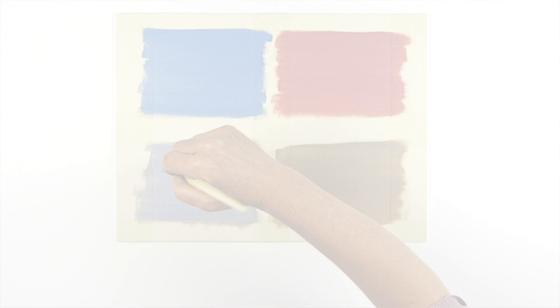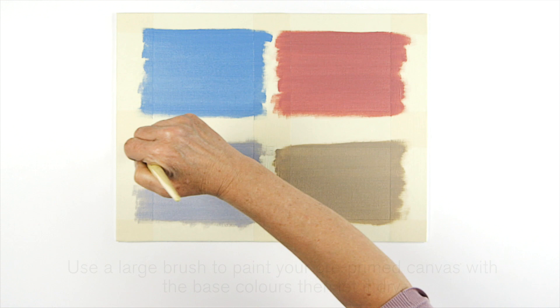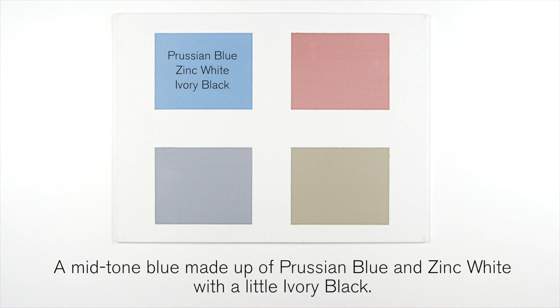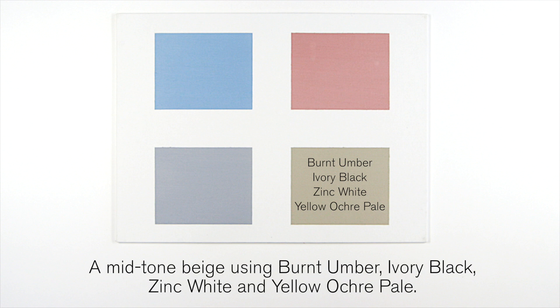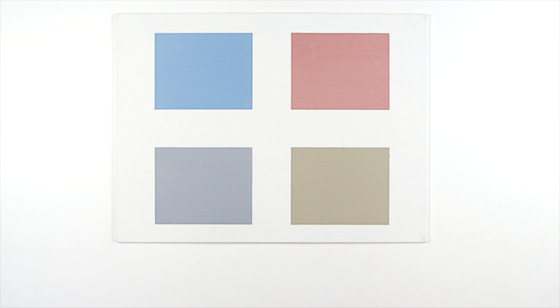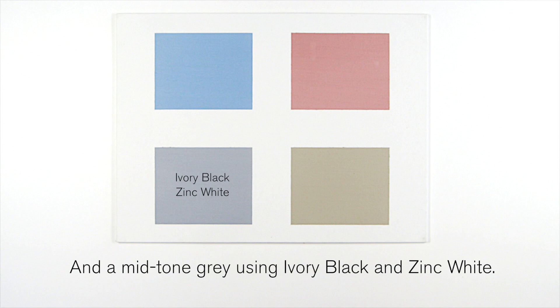Use a large brush to paint your pre-primed canvas with the base colors. A mid-tone blue made up of Prussian blue and zinc white with a little ivory black. Here's a mid-tone red using Indian red and zinc white. A mid-tone beige using burnt umber, ivory black, zinc white and yellow ochre pale. And a mid-tone grey using ivory black and zinc white.